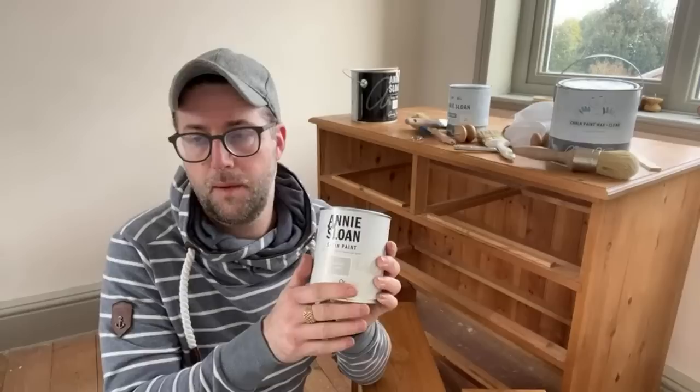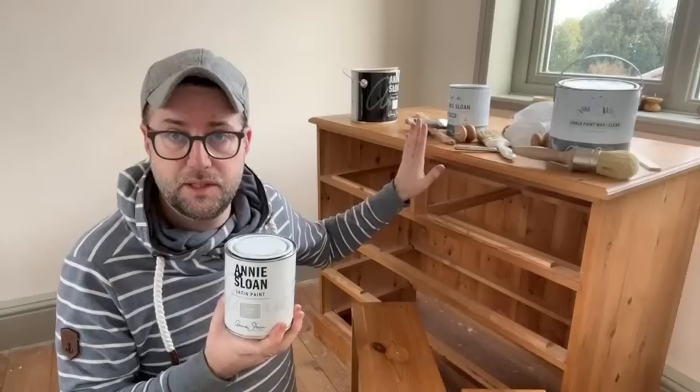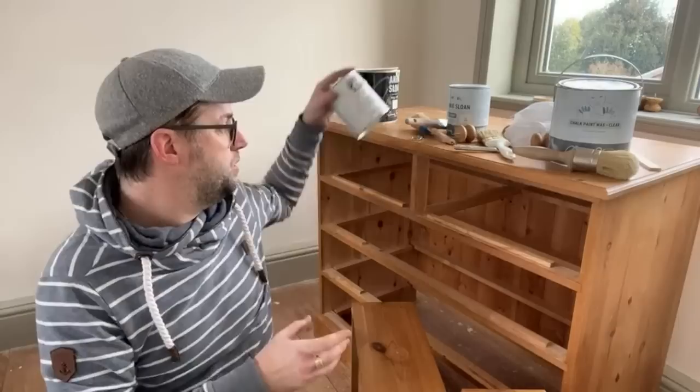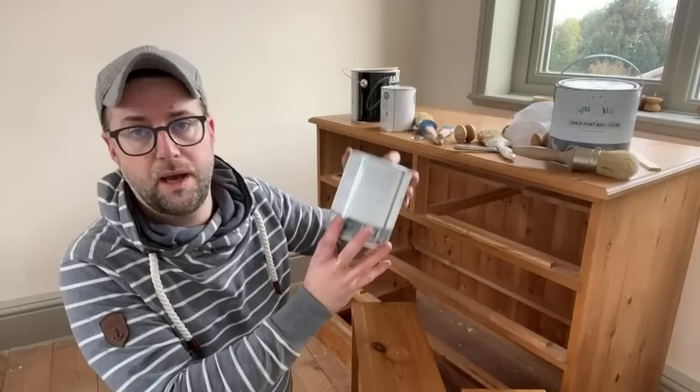You can use satin paint straight over a piece of wooden furniture — give it a good clean, and if it's a really shiny glossy finish, just give it a light scuff sand. Don't break into the body of the varnish because you might get bleed-through. The reason I'm not using satin over this pine chest of drawers is it has had a wax finish. I'd probably have to take that wax off before using satin, so I'm opting to go with chalk paint instead.